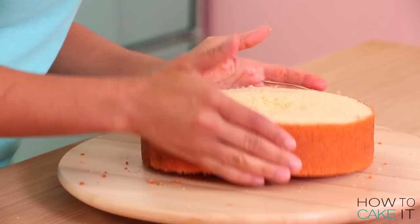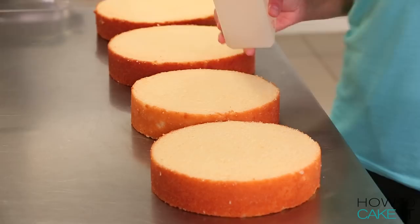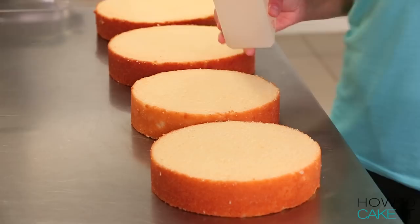Once the cakes are baked and cooled, we're going to remove them from their pans, level them, and remove the caramelization from the bottom. The next thing I need to do is simple syrup all four layers.